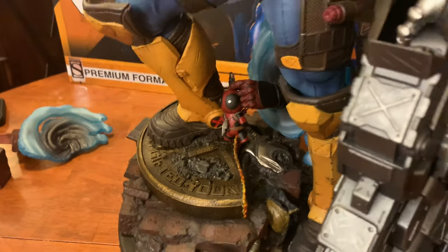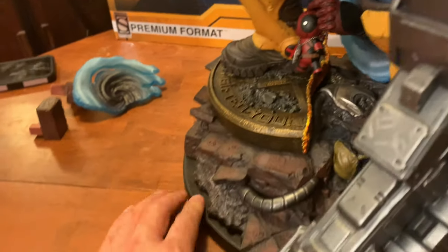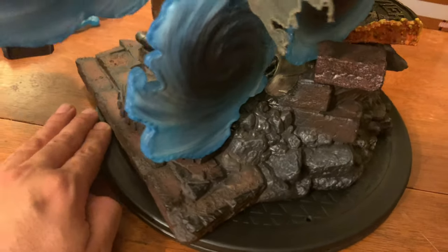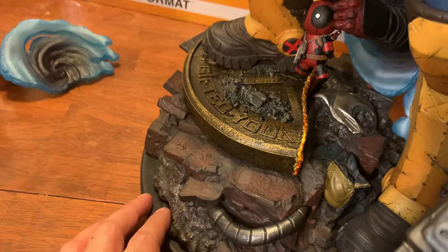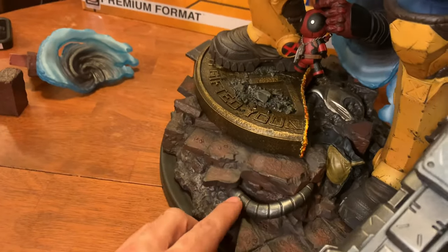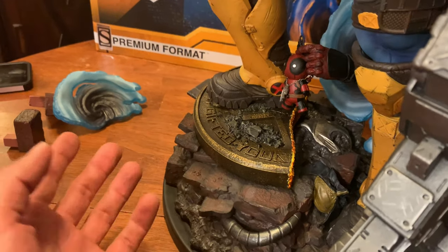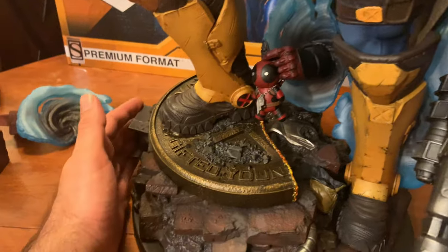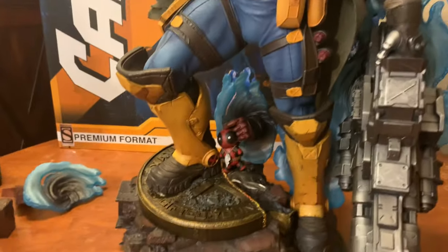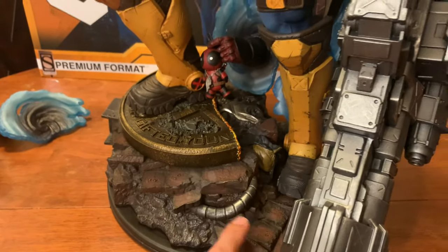We have metal beams in the rubble, suggesting something causing destruction at the mansion. Another couple of surprises I didn't know were part of the base: Professor X's Cerebro component is visible in the base, and then — Wolverine's cowl is in there too. I noticed the Cerebro right away because of the contrasting silver, but it was quite a while after assembling the statue that I looked down and realized — holy moly, that's Wolverine's cowl. Really cool details and a lot to look at just on the base alone.